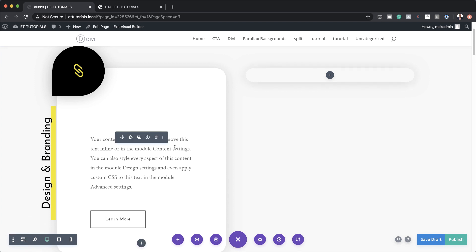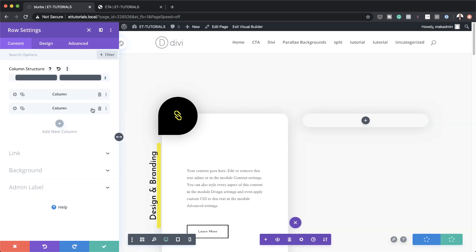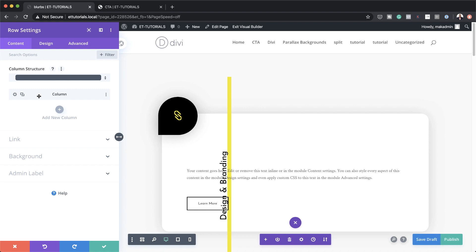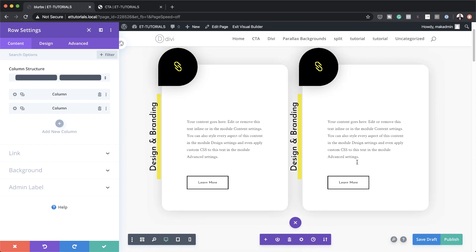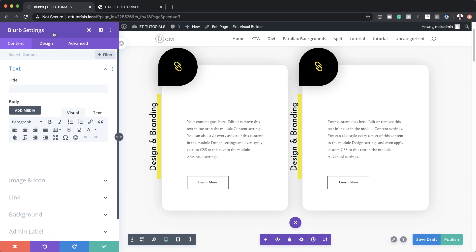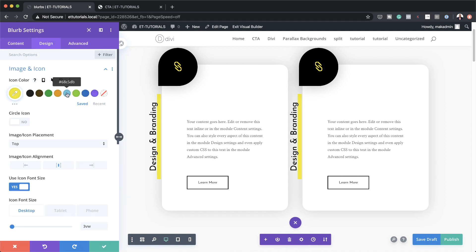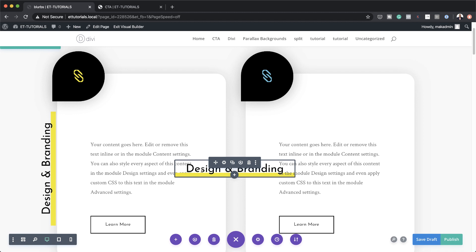Let me show you quickly how to do that. You want to come over to your row settings, delete the second column, and then just clone the one we have right now — and now you can see we have a duplicate. Next you can go in and make some adjustments to the second column: you can go in and change the colors, and I'll show you quickly how to do that. You can click here, go to Design > Image and Icon, and set your color in here. You can also set the matching color for the underline. You can also change the text from 'Design and Branding' to something else.